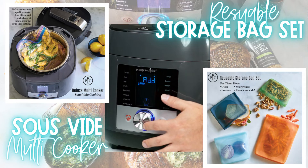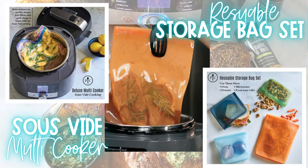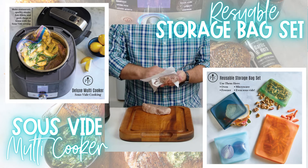Press the wheel to start and that's it. Time's up. Now I'm just removing my steaks to a cutting board. Pat your steaks dry and preheat your pan for a quick sear.